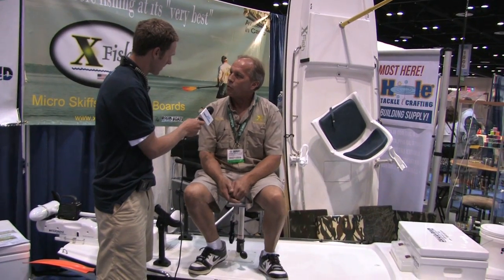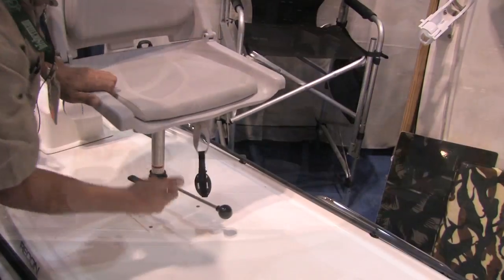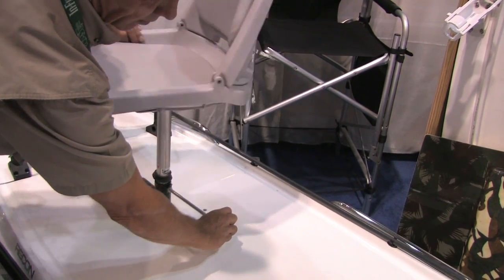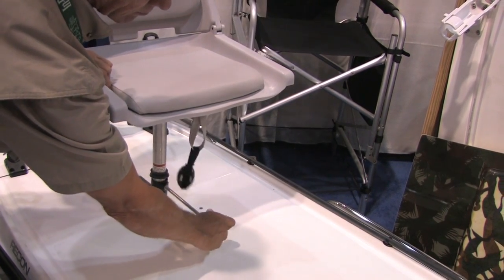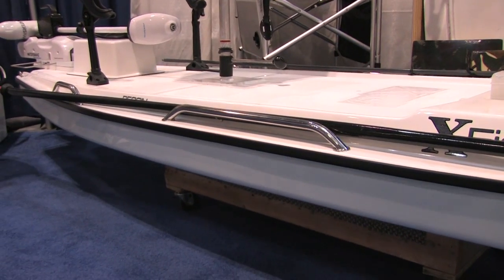We use a double-ended kayak paddle that's been extended. As you can see, I'm standing up on a raised swivel seat which gives you better fish visibility, less glare on the water, and it's twice as comfortable as a sit-in kayak. If you have shoulder problems or back issues, you'll find that Xfish is made for you. You can stand up easily on it and it's fully customizable.